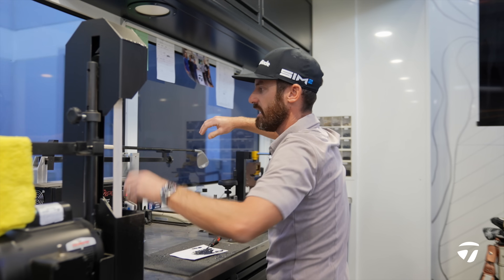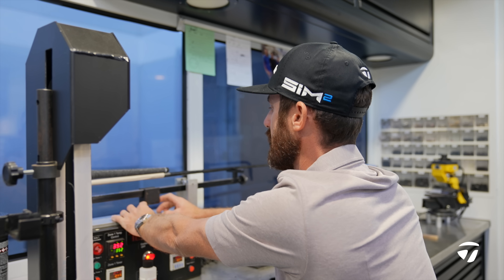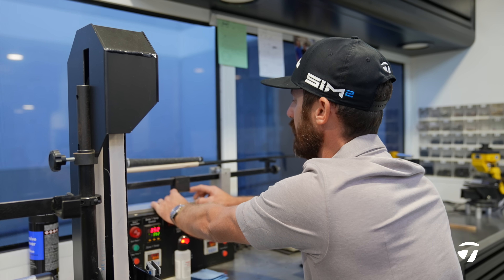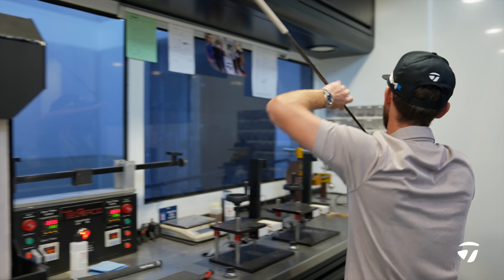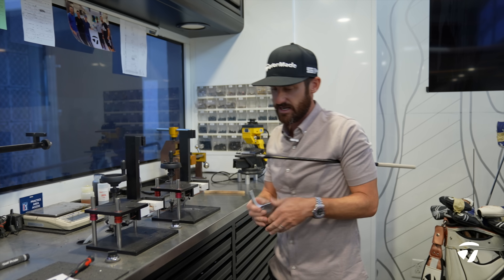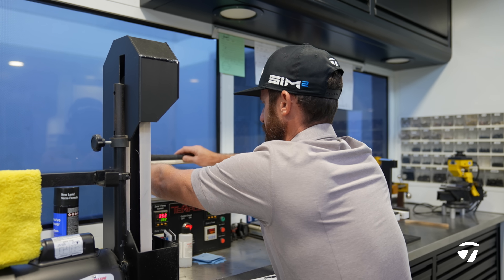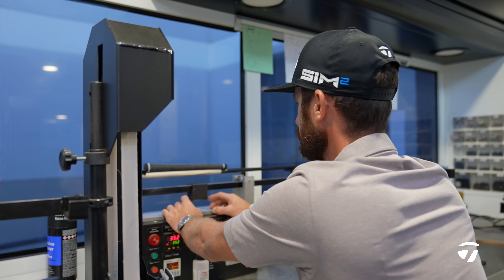This is called a dry build — that's what I'm doing right now. Club goes on there. Loft and lie, I know, is going to be close to where I'm at. Swing weight is first a letter, then a number. Hope you guys are keeping up and taking note. This is coming out at C8 right now before it's built. Over here we have our weights — I'm going to add a 9 in there, see if we can really take this up a little bit. E3. Add your grip — usually about 10 swing weights. D3.